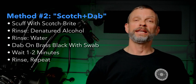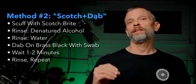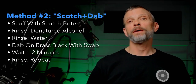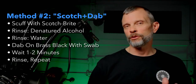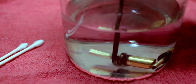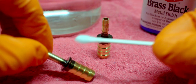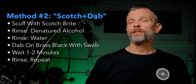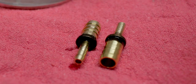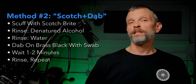The second method was again scuffing the fittings with a Scotch-Brite pad and rinsing in denatured alcohol. Then instead of soaking them, I dabbed the solution on with a cotton swab and let it sit for a minute and a half to two minutes, rinsed with water, dried the fittings off, then reapplied more Brass Black and let that sit for another minute or two, then rinsed again. That process worked okay. The coating was not nearly as thick and heavy as when I soaked the parts, but it seemed to work.